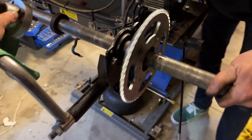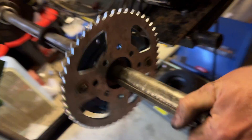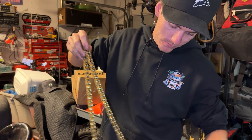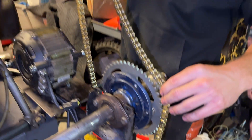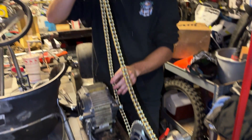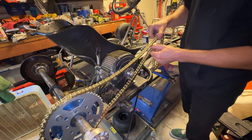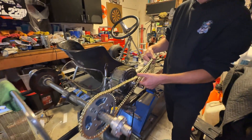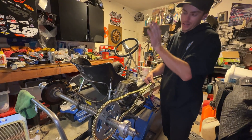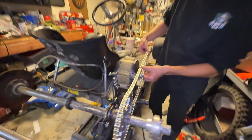That is definitely not aligned. This chain is gonna be way too long — we're gonna trim up this chain a little bit and then figure out where we're gonna mount the motor, either forward, back, or up.